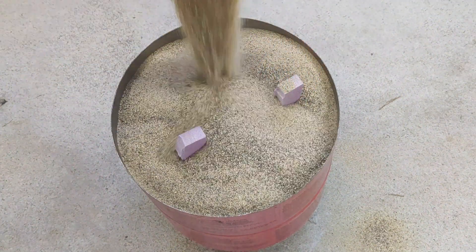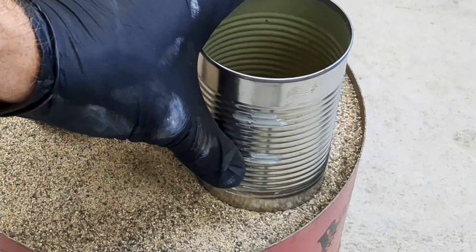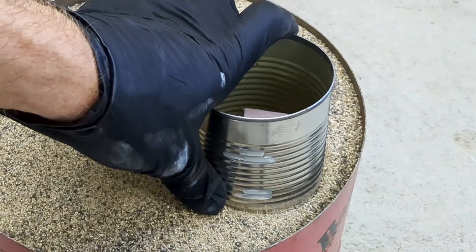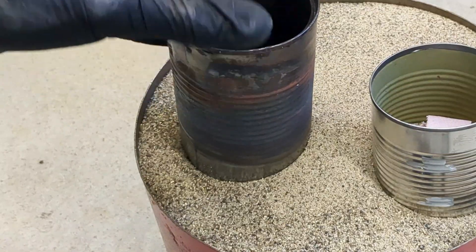Fill the can all the way to the top, and once you get to the top we are going to add a pouring cup over top of each one of the foam pieces sticking out. This is where we're going to be pouring the molten aluminum into.